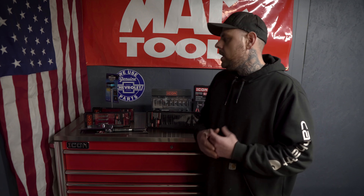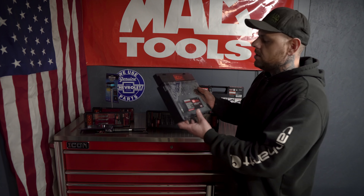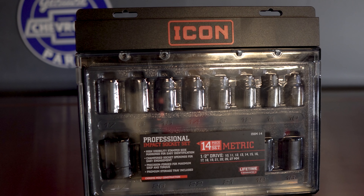I wanted to pick up the Icon impact sockets — I wanted to get half-inch short and half-inch deep. However, they only had metric half-inch short and said they may be getting more in in a week or two. So I did pick up the half-inch metric 14-piece Icon impact socket set, which costs $59.99. I'm really interested in checking these out because I think their Pittsburgh impact sockets are good, and there's also Tekton impact sockets you could consider for a similar price that I know are good. We will be comparing these Icon impact sockets to the Tekton sets and the Pittsburgh sets.